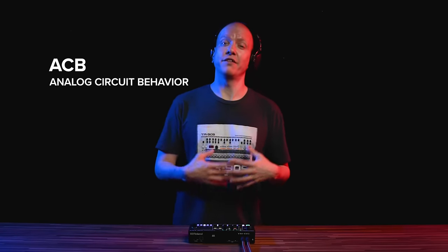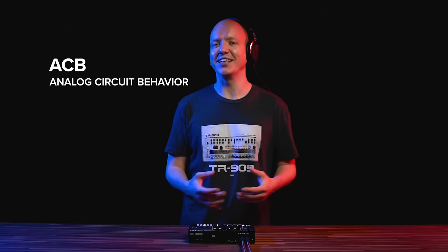Let's start with a recap of our sound engines. First, we have ACB or analog circuit behavior, which is our famous component level modeling of vintage Roland machines. This means you get the accurate sound, but also the accurate behavior of the original machine. Let's try that out with the TR808.